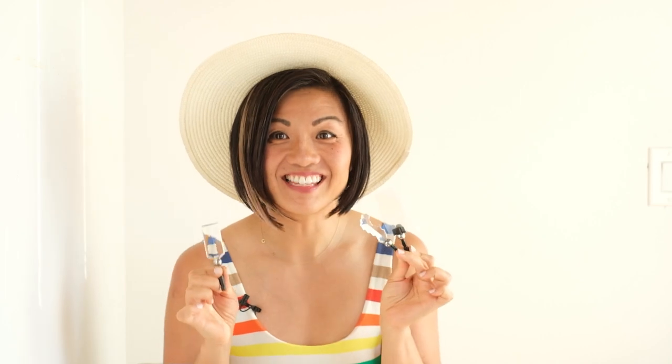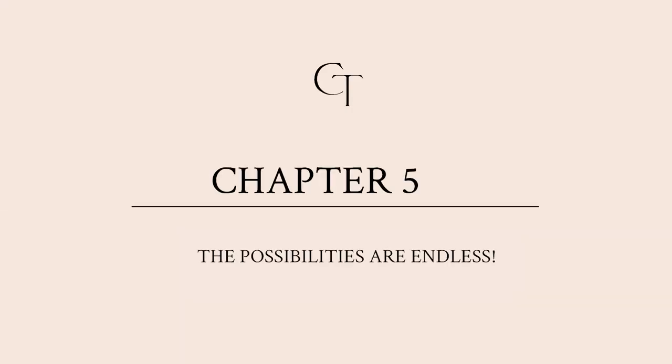Now that you have an understanding of how these three wands work, let's talk about how you can go beyond just the basics, because the possibilities are really endless here. For one, you can actually combine any of these wands. You can combine all three wands if you wanted — that's why there are four magnet dots on here.